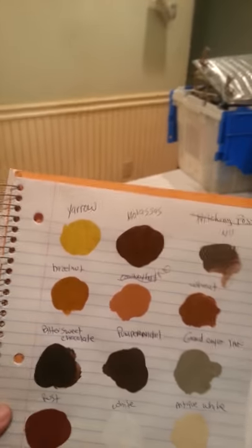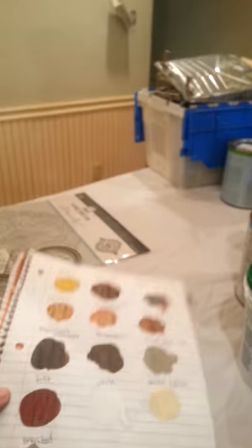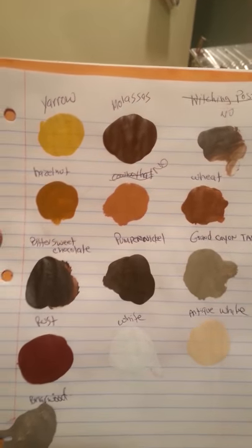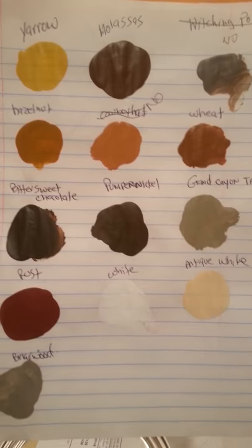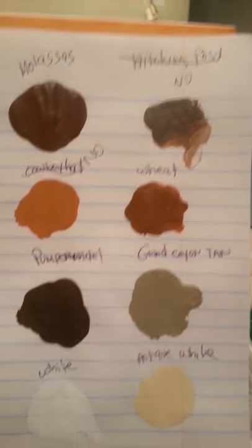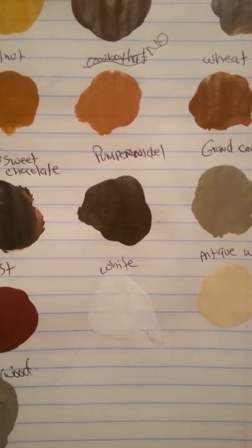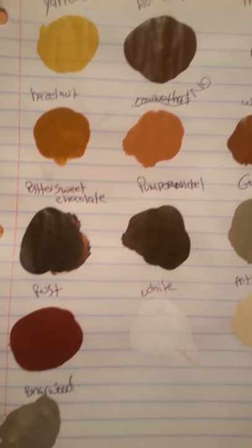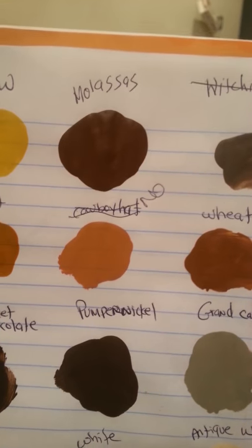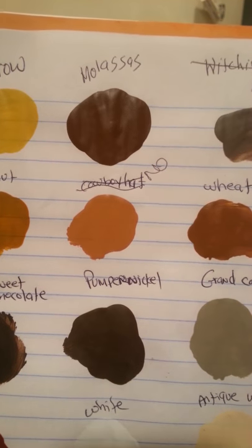These are the paints I already had. I might not use all of them, but I think they'll go with what I'm doing — it's going to be a burnt orange, Tuscany style look. I wrote the color names above them on camera; some I made up because I couldn't find them on the can. The ones crossed out, like Hitching Post and Cowboy Hat, I'm not using.